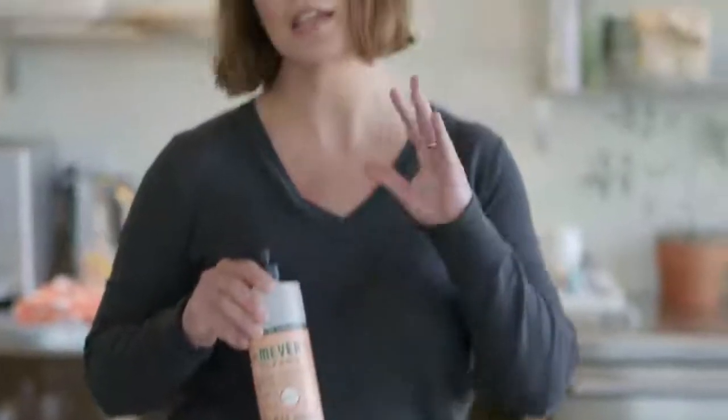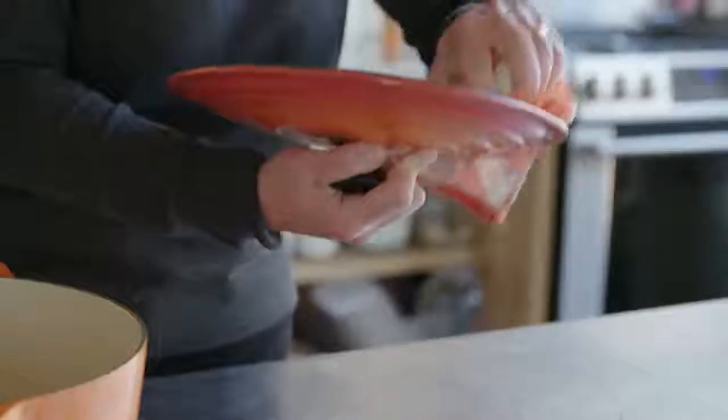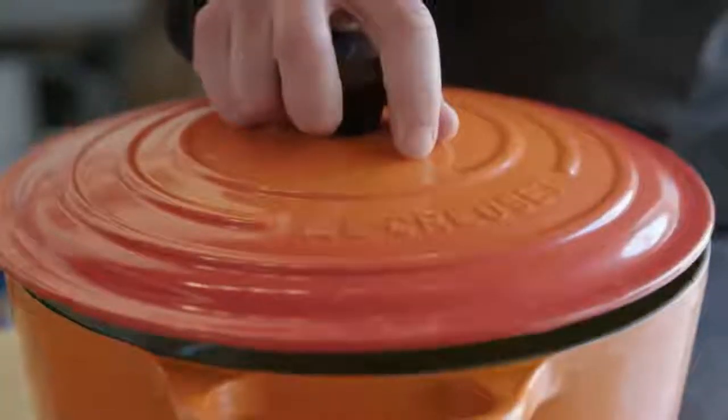Any type of degreasing dish detergent is perfectly fine for your pot. Le Creuset does make a special cleaner for all of its products. This is not something you need to use every time you wash your pot, but maybe every third time. It's really great for taking away that very thin film that's left from baked-on starchy foods. And lastly, make sure that you dry your pot thoroughly before you store it.